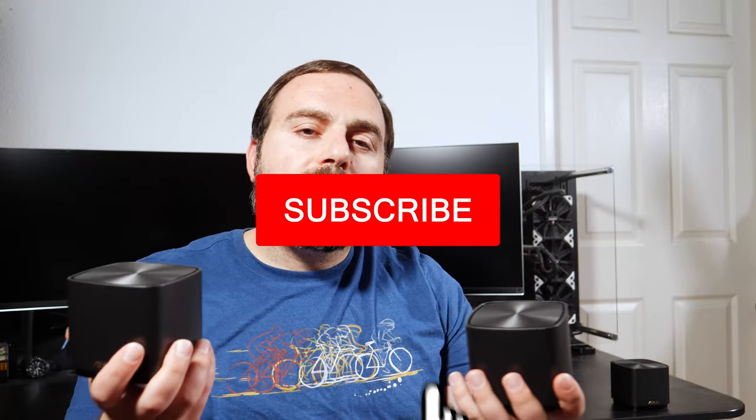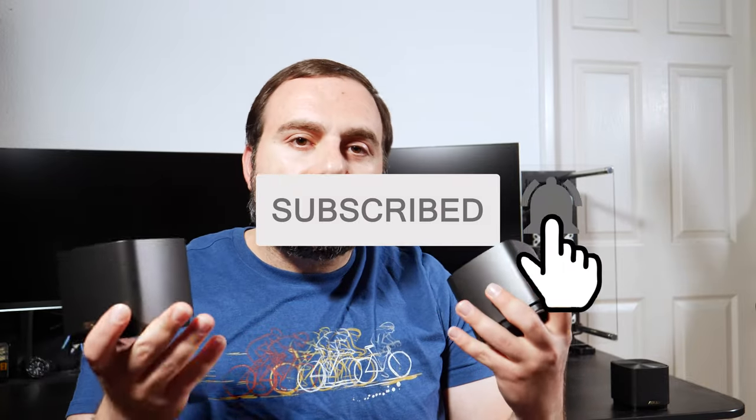Let me know what you guys think in the comment sections below. Hit that subscribe button. If you guys have questions or comments, leave them in the comment sections below. Thank you guys for watching, and I'll catch you guys in the next one.